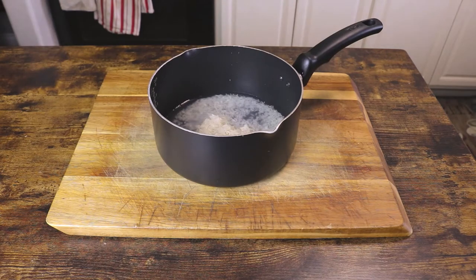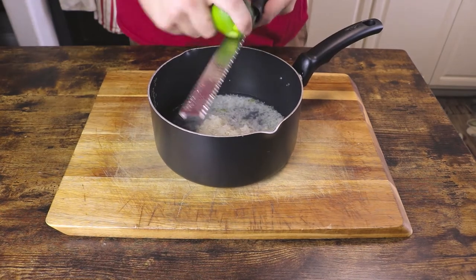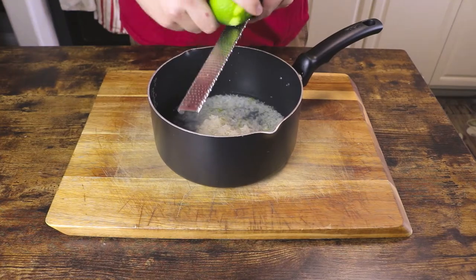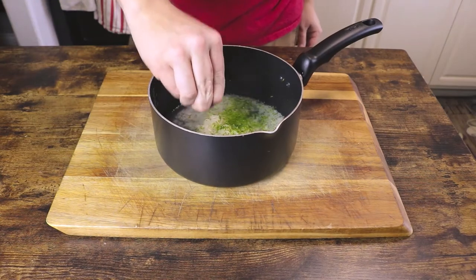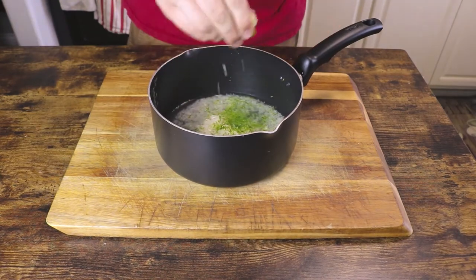Now to make cilantro lime rice, of course we need lime, starting with the zest of one small lime. Make sure you only get the green part, not the white inside. Now add the juice of half of that lime, saving the other half to finish the dish with.